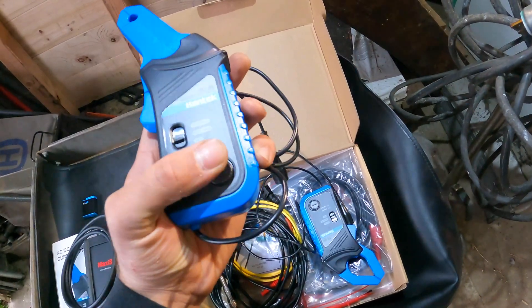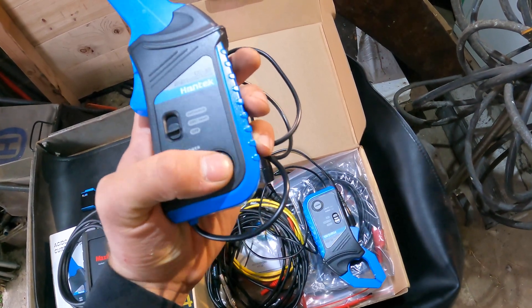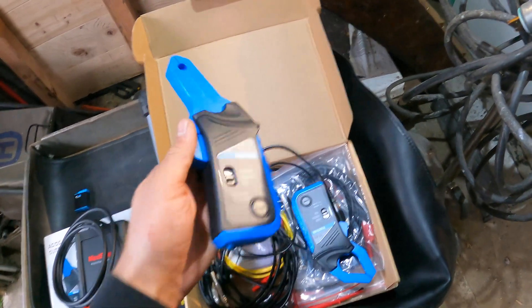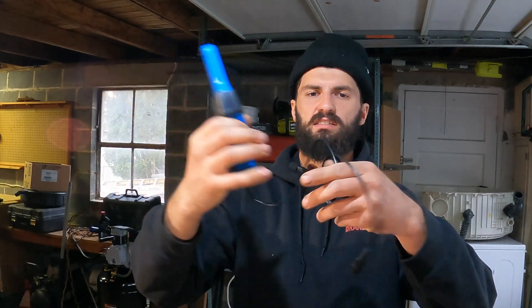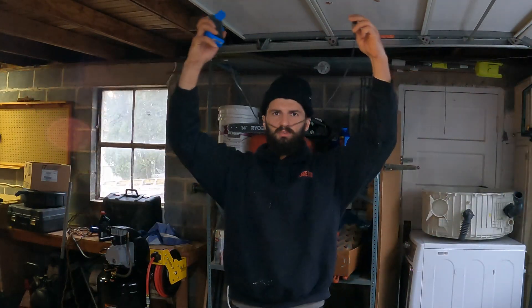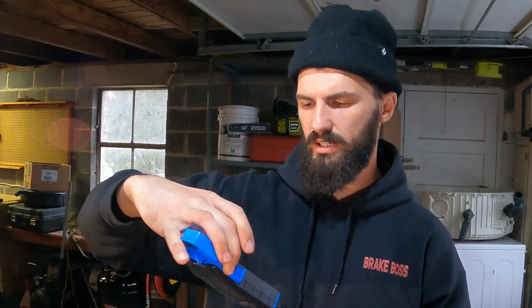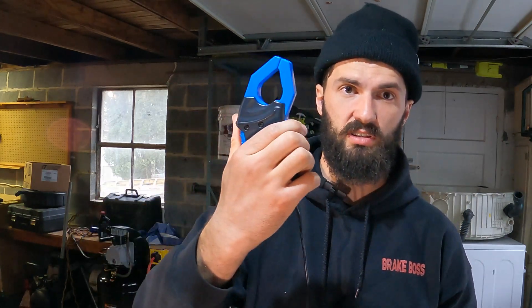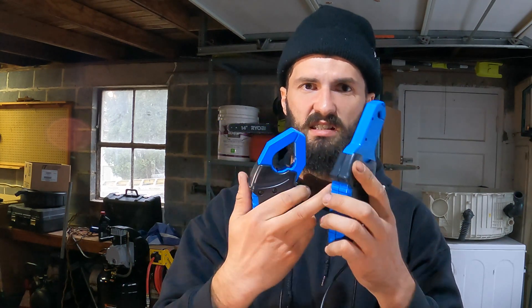One thing I do not like about these is the button sticks at times, but that's not my main concern — if you go slowly you can get it to not stick. My main problem is the length of the wire; it's quite short. The 600-amp one is the same way. This is the big one at 600 amps and the smaller one is 60 amps.